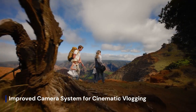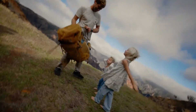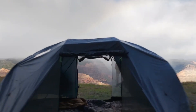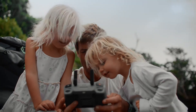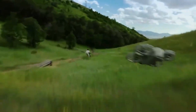Perhaps the most exciting rumor revolves around a significantly upgraded camera. The Flip 2 could feature a 1/1.3" sensor capable of shooting 4K at 120 frames per second and full HD at 240 frames per second, perfect for slow-motion action shots. It's also likely to include Rocksteady 3.0 for enhanced stabilization, and some insiders claim the Flip 2 might support vertical shooting natively — a major bonus for creators focused on TikTok, Instagram Reels, and YouTube Shorts.